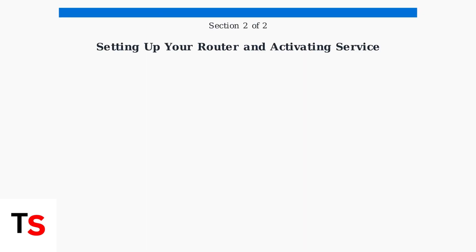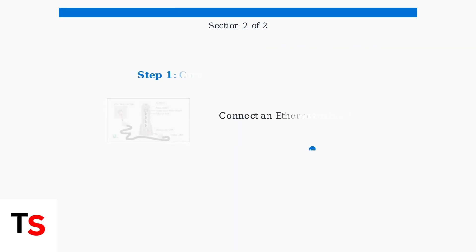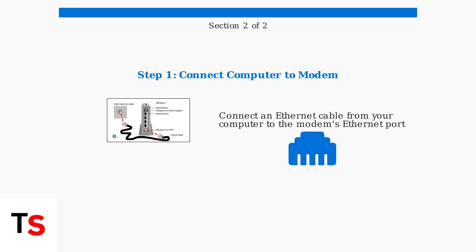Now that your modem is connected and powered on, we need to activate your service and set up your router for Wi-Fi connectivity. First, connect your computer directly to the modem using an Ethernet cable. This ensures a stable connection during the activation process.